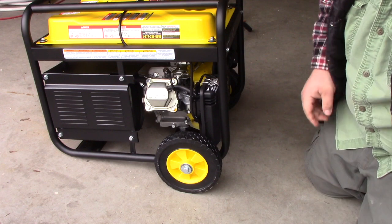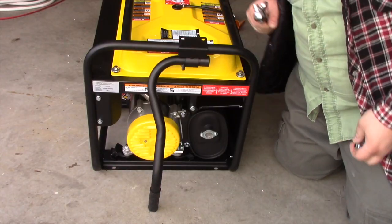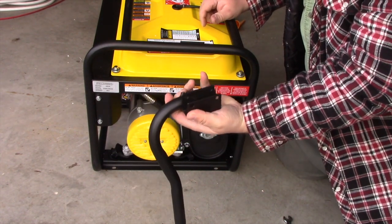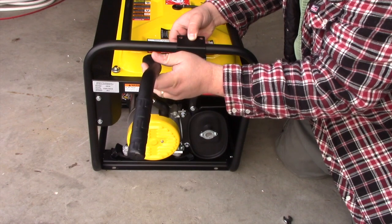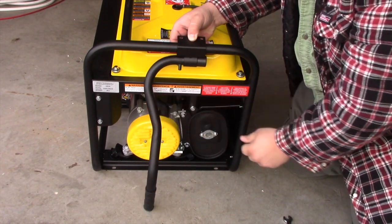Okay, that concludes the wheels. Now let's put on the front bar. So the way the handle goes on is you want it just like this — put it here. You want it so the handle comes up to there. This hits this and it just folds down.